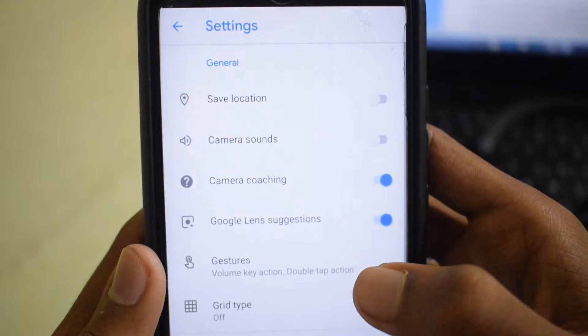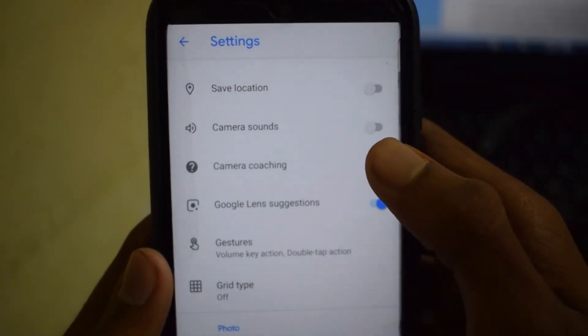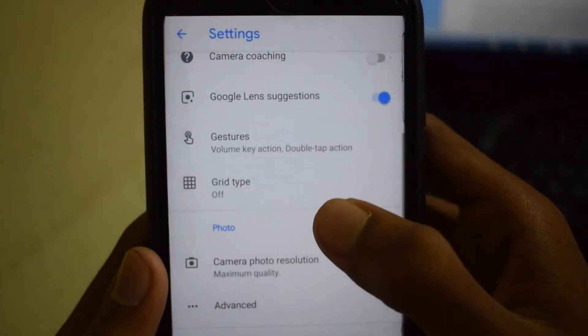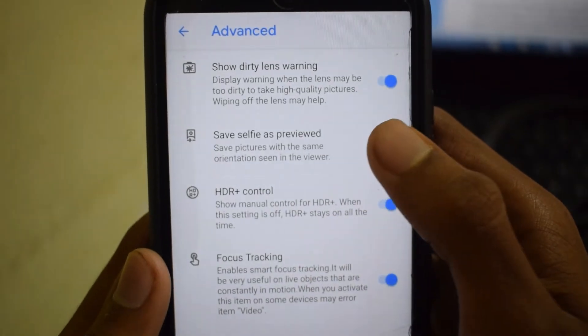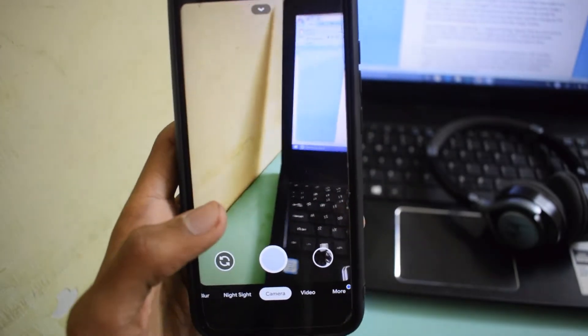The new features in GCam 7 include camera coaching, a feature that gives you tips on how to take better photos. The new selfie 'save as preview' option found under advanced settings will turn off mirroring of the front-facing camera when disabled. During my testing, I found this build to be questionable overall, except for a few positives like smooth transitions when switching through the menus.